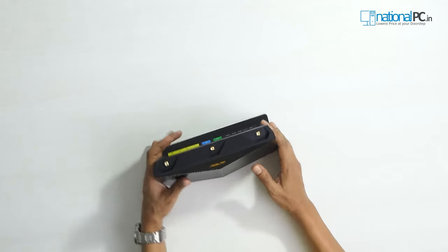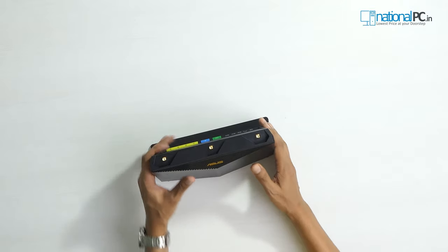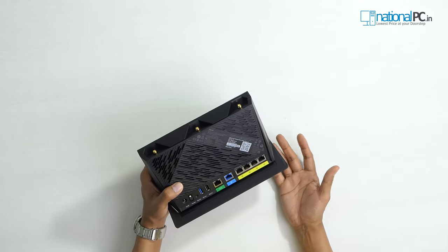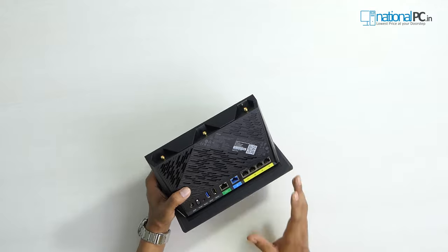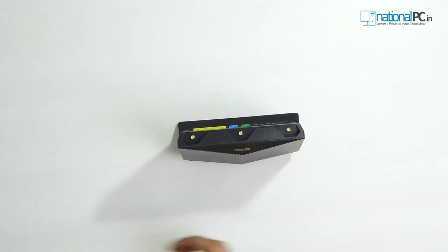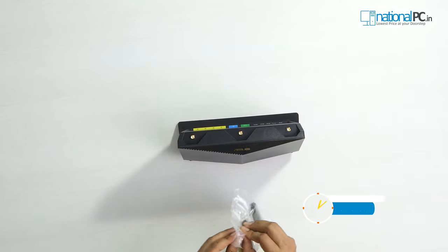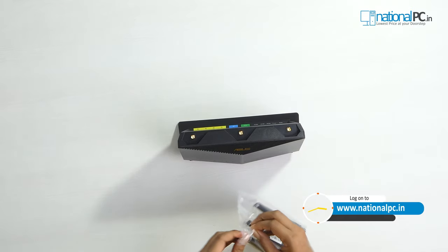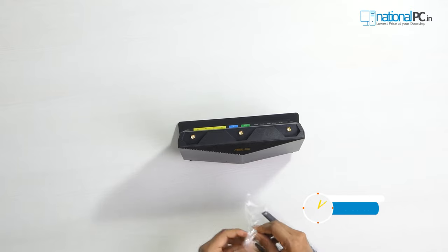In this router, the total bandwidth is 5700 Mbps. In the 5 GHz band you will get up to 4.8 Gbps of maximum bandwidth, and in the 2.4 GHz band you will get around 860 Mbps of total bandwidth. Let's attach all the antennas. I will then turn on this router and show you the features available in the Asus router mobile app, and also how to connect AiMesh and set up the internet connection.